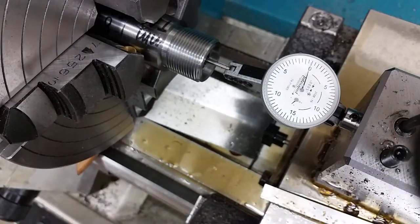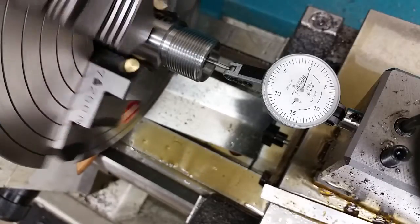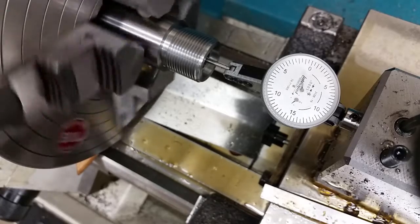Hey, this is John with Area 419. Just wanted to show a video of a finished 6×47 chamber — just finished reaming it with our rigid reaming setup. Got the indicator, a 5-tenths long reach indicator, in the bore right now.